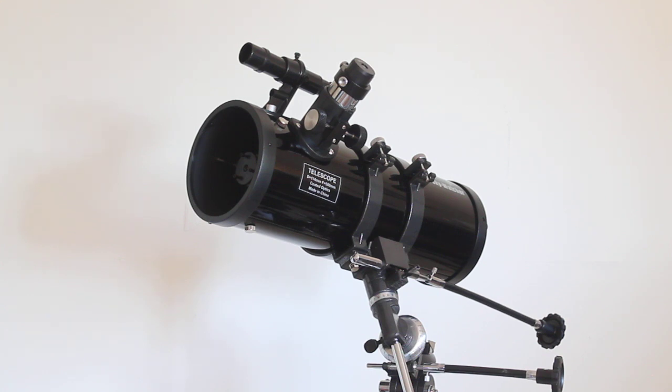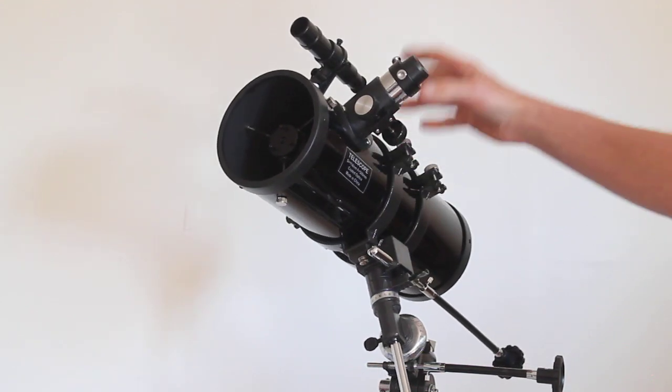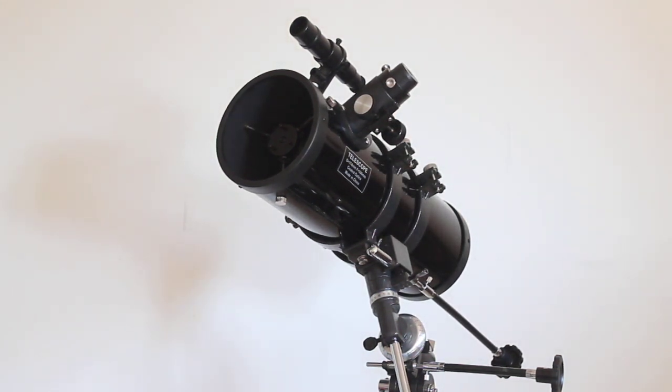When I was looking in the area I also had a look at the massive escarpment the Rupes Altai, which is 427 kilometers long. Again, imagine the United Kingdom up against that — that shows you the scale of this mountain range. With this little budget £129 telescope with a 4mm low-spec eyepiece, I could see detail in that escarpment.